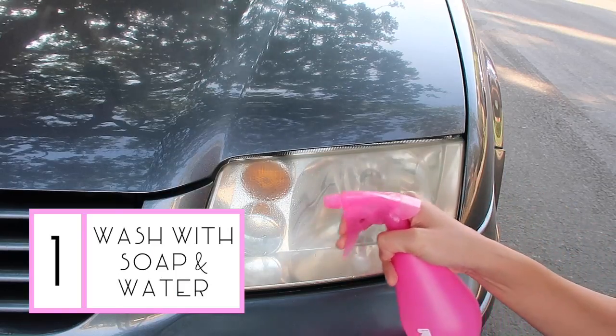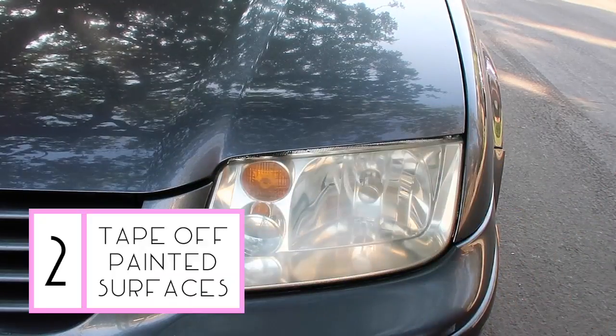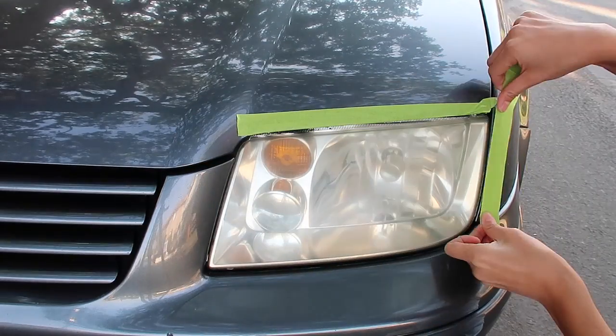First, you're going to clean the lens with water and soap. Next, protect the painted surface by lining it with masking tape — two layers of tape are recommended.